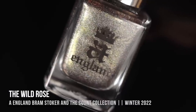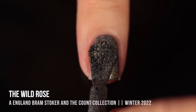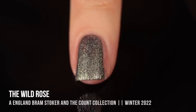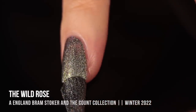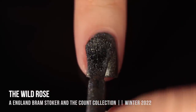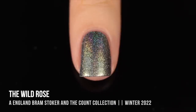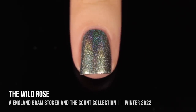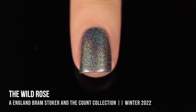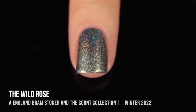Next up we have the shade The Wild Rose, and this is another one that's pretty difficult to describe. A. England in general makes so many shades that are unlike any color I have, but they're so deceptively simple. It's almost like a grayish green with a little bit of a blackened gold to it — but either way it's absolutely stunning, really opaque, and once you see that holographic sparkle in there, it just looks so unique.